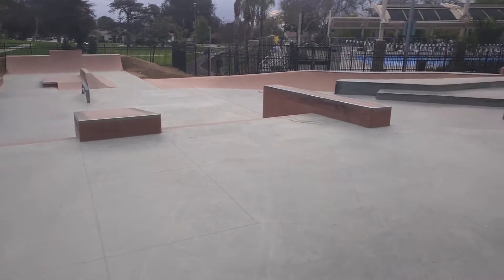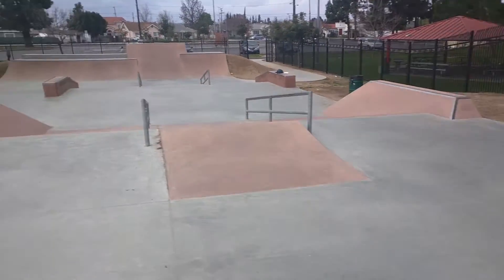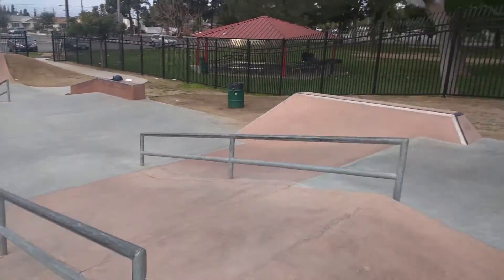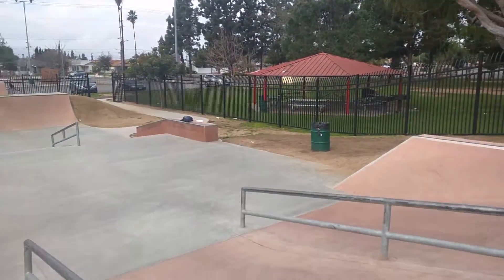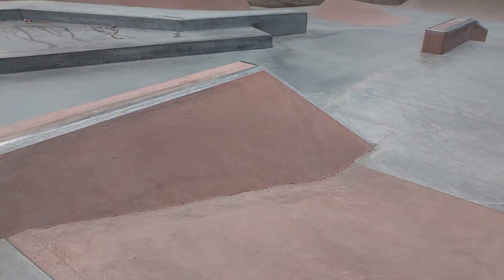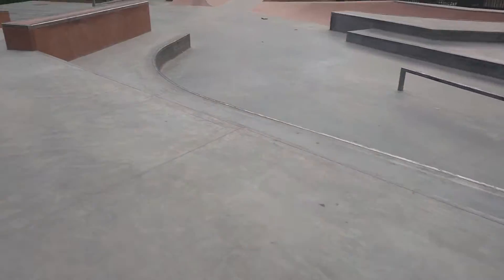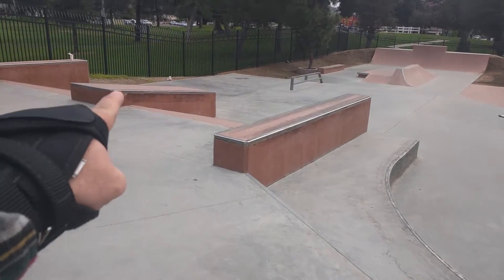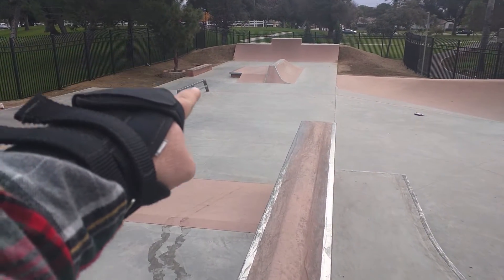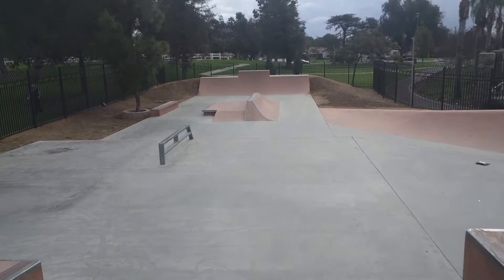Rosemead Skate Park in Rosemead, California, in the West San Gabriel Valley — not too far off the 10. It's next to Rosemead High School. It's a big park with a street section and a snake run. Starting at the top, there are lots of ledges, hubbas, a nice bank-to-rail, and a big quarter pipe in the back.